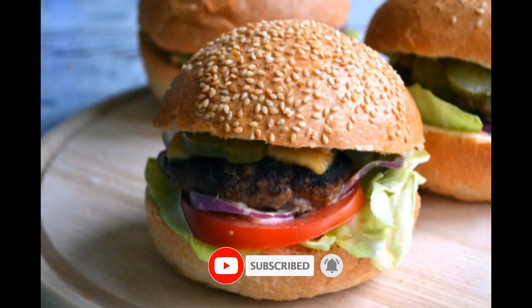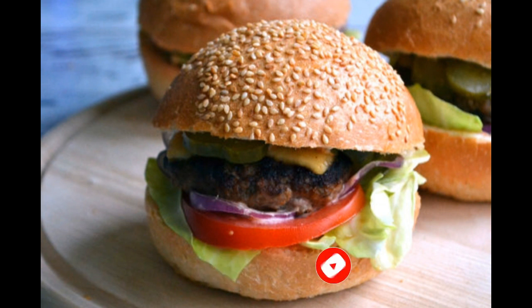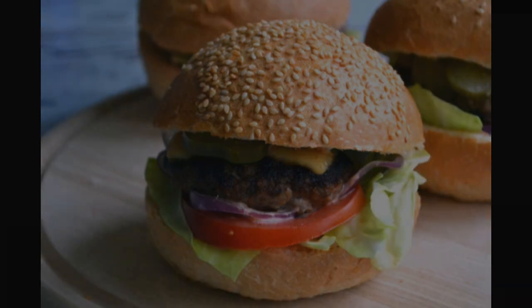That's it friends, our hot and incredibly juicy burger is ready! Don't swallow your tongue — enjoy your meal!